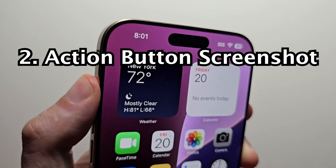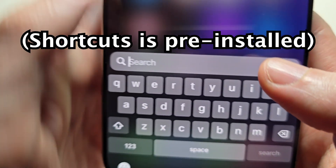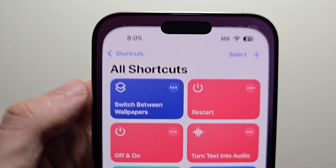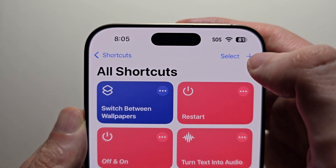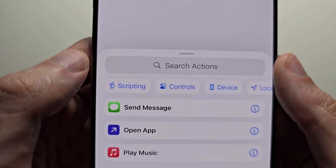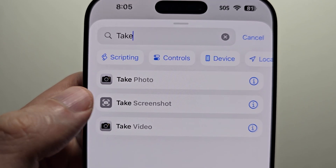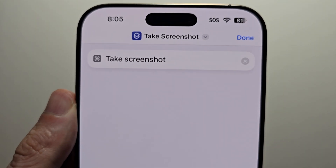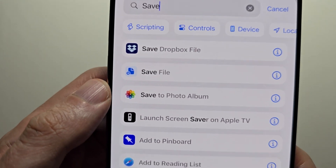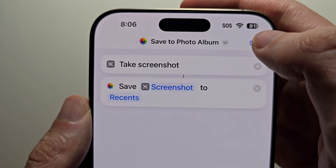Next, to set up the action button, search for Shortcuts and open it up. In the top right press the plus, then search for Take Screenshot. You're not done yet — also type in Save to Photos and go over to Save to Photo Album. Then in the top right press done.